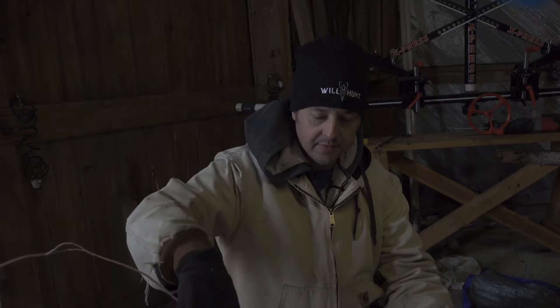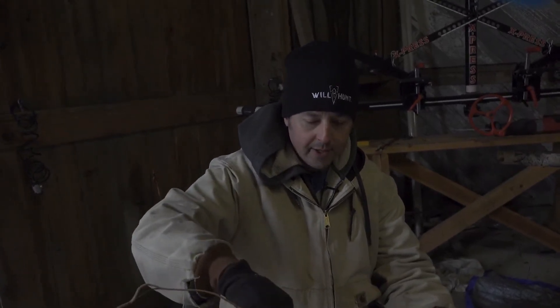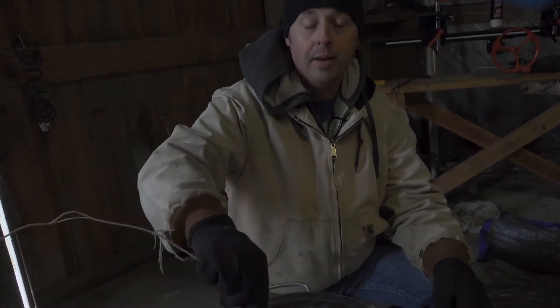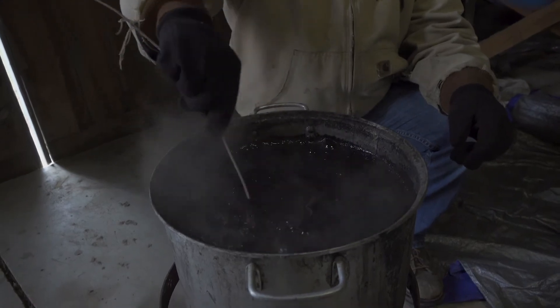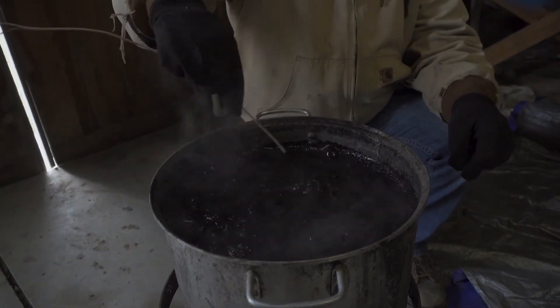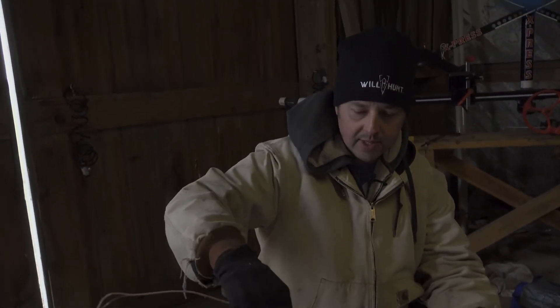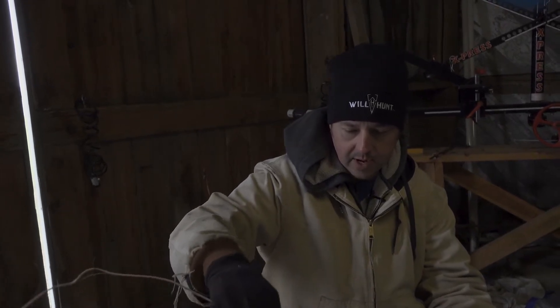One thing you want to be real careful of is watching your water and not letting it boil over. For some reason when you put that dye in, it tends to bubble a lot and once it really heats up it's going to want to flow over. So you've got to watch your water temperature. Once you get it boiling, just turn it down to a simmer and then start dumping your traps in.